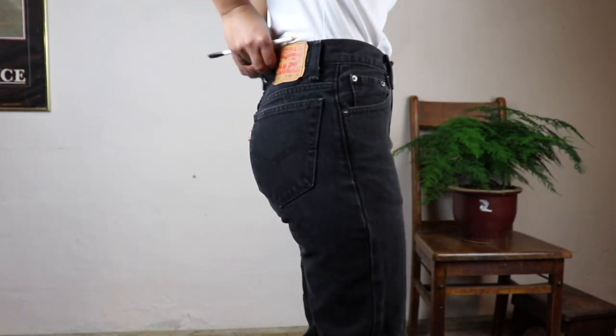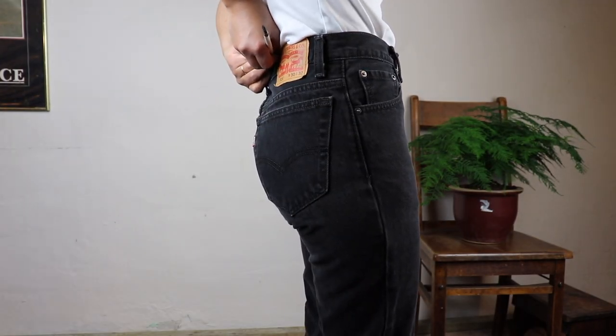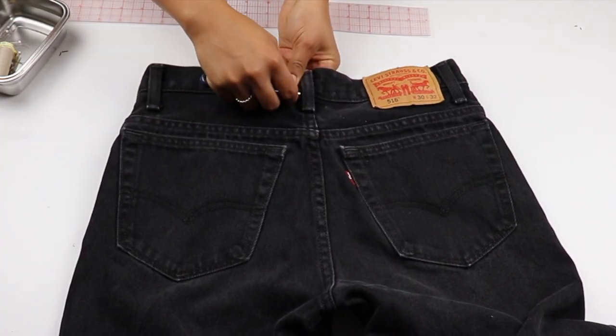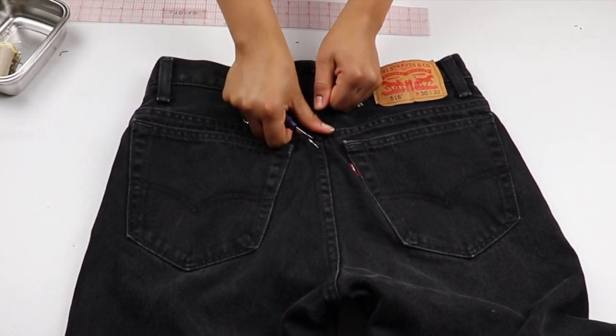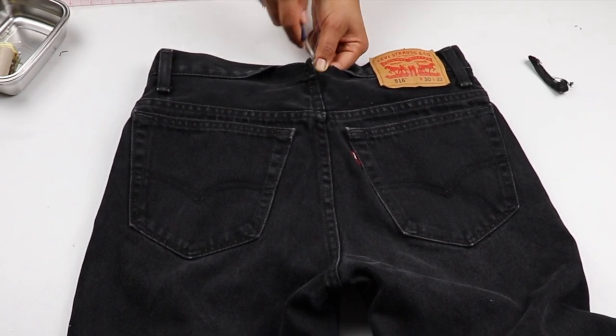I found these men's Levi's at a vintage store. They fit everywhere except the back waist by two inches, so I am pinching it and marking it. I then take out about four to six inches of the back waistband and also take out the center back seam.